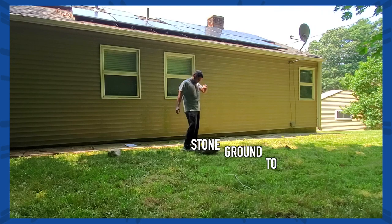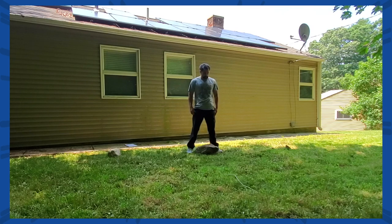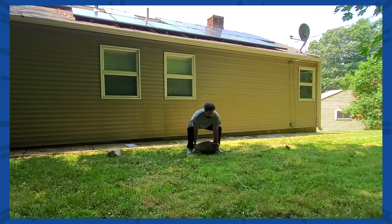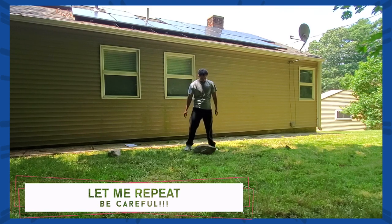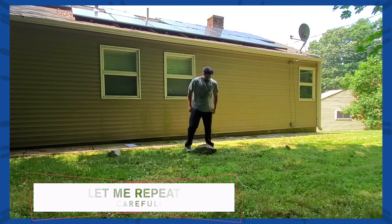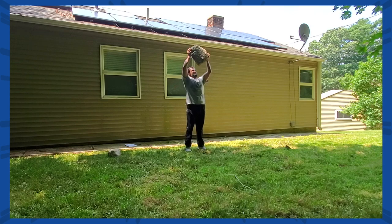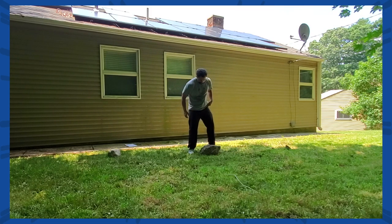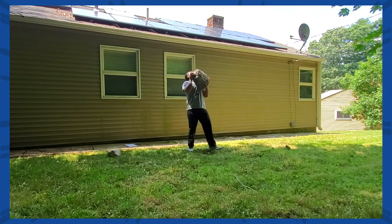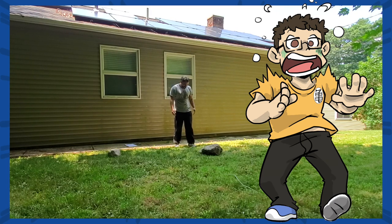The next exercise is stone ground to overhead. It doesn't really matter how you get it over your head as long as you do. I recommend a clean and press or clean and push press with the bigger rock. Make sure you have a good hold on the rock — you can let it come forward and take a step back to put it down. Don't worry about controlling it back down. Drive the rock up and over your head in a strict press or using your hips and knees for a push press. If you're unable to get it all the way overhead, just do your best and make sure you won't drop it.